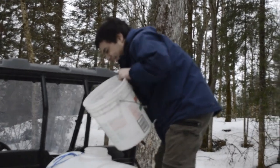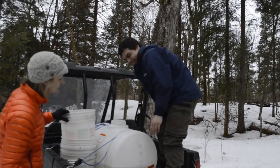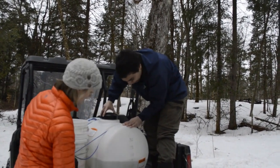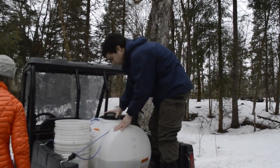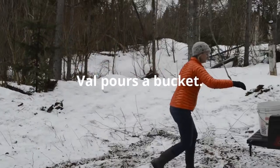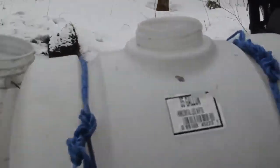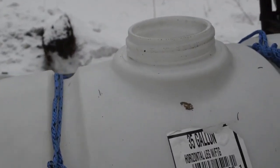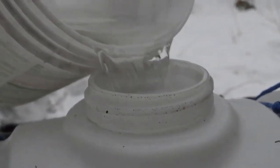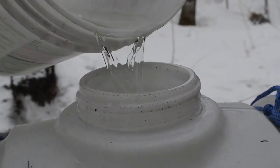That's excellent — I've never done this before so I've always wanted to learn how to do this. You can see that in just those few trees we've got 15 gallons. Look at that clear sap!